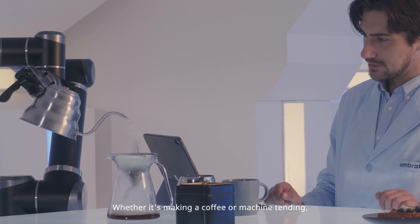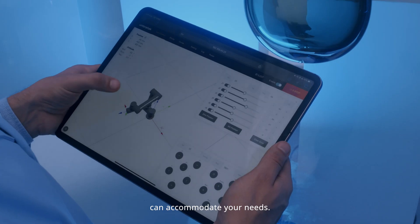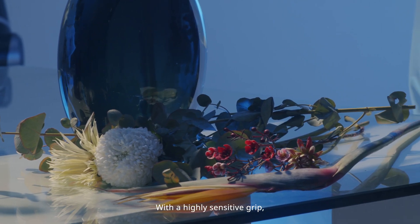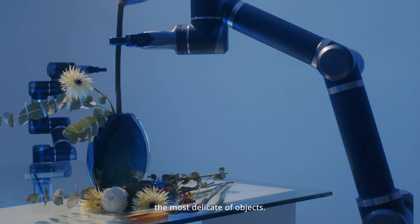Whether it's making a coffee or machine tending, UmbraTech's robotic arm series can accommodate your needs. With a highly sensitive grip, the Utra-Series can handle even the most delicate of objects.